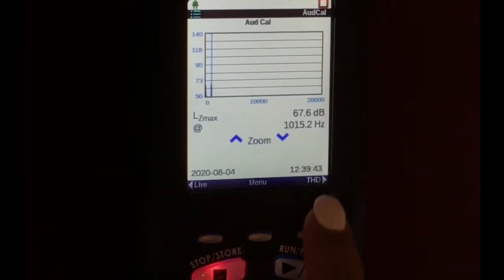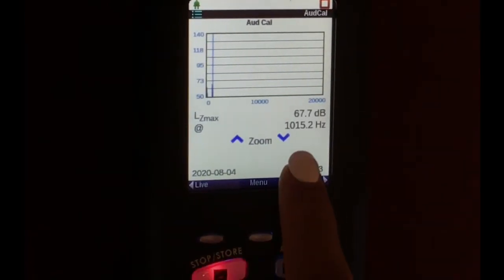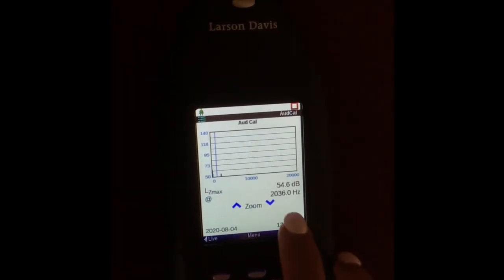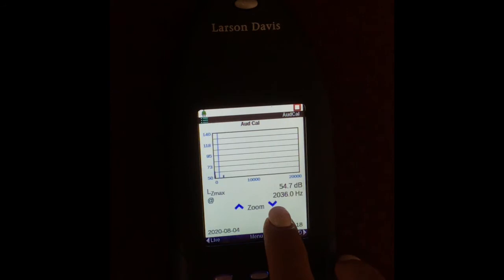This is what the SLM found. It recorded 1015.2 Hz at 67.7 dBs. We then did the same thing but changed the frequency to 2000 Hz. It recorded 2036.0 Hz at 54.7 dBs. I did not change the intensity from the previous run.